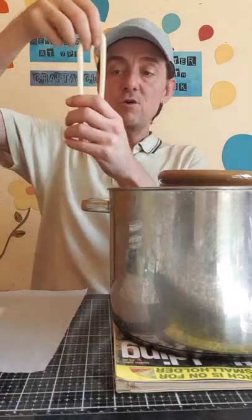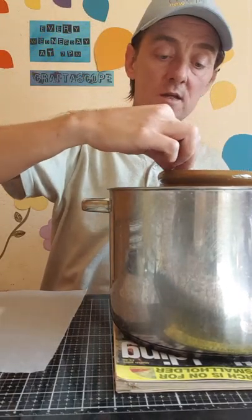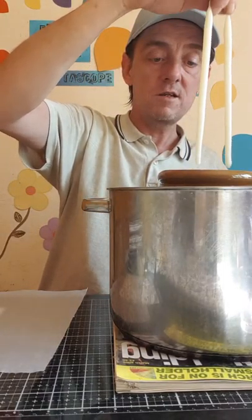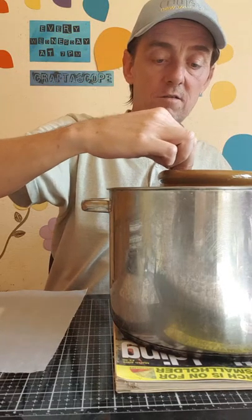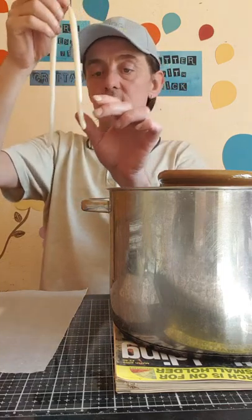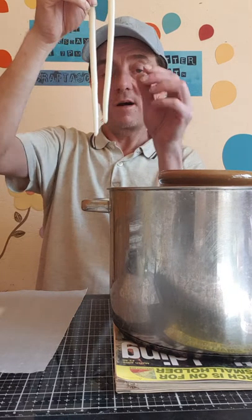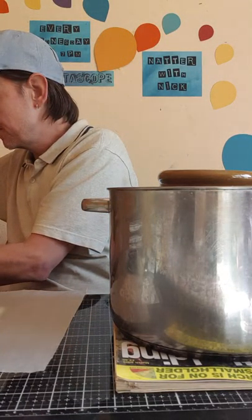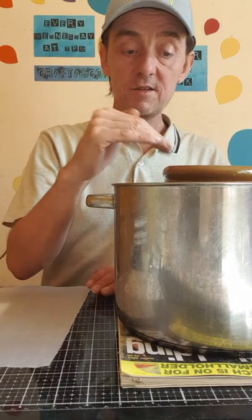I'll just do a few more to show you - one, two, three, four - and these should see me through the winter. If a candle is a little bit curly you can actually straighten it with your fingers if you don't want to bother with the greaseproof paper, because once you get the weight behind it they tend to lie straighter anyway. You really do need a deep container to hold your wax for dipped candles.